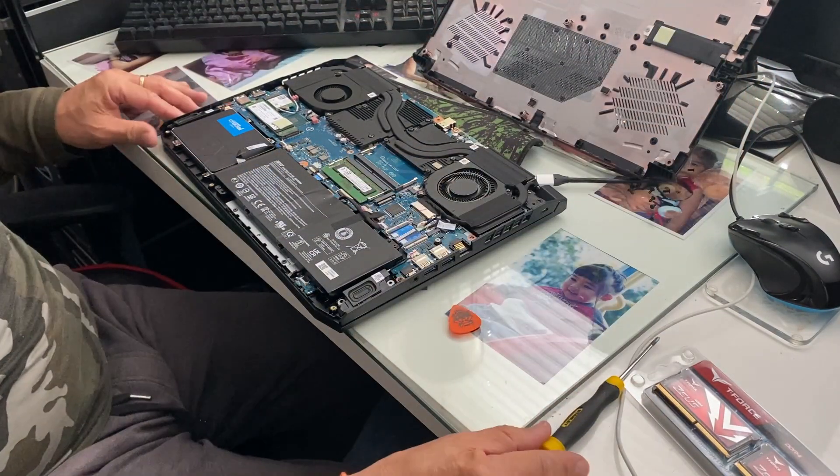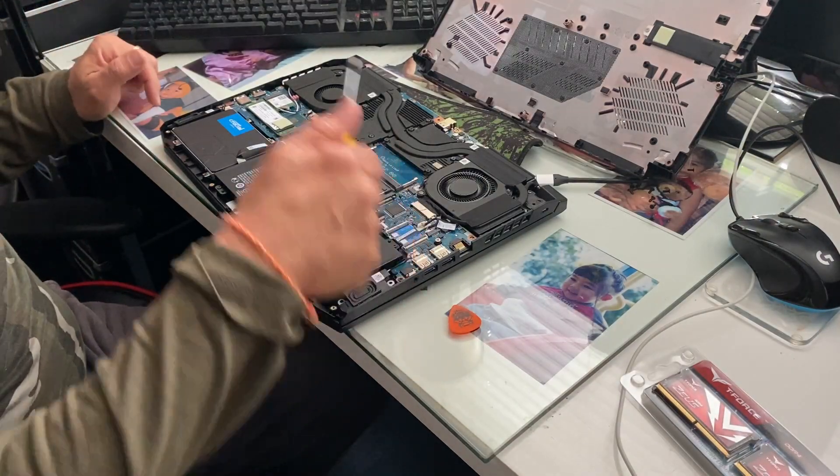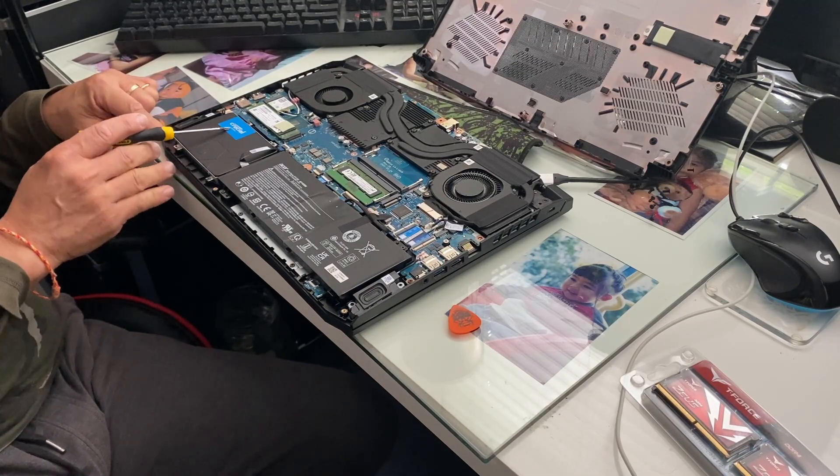Okay, so when it's done like this it can come out. Just have a look at the parts, guys — try not to touch any of the components with your sticky fingers.